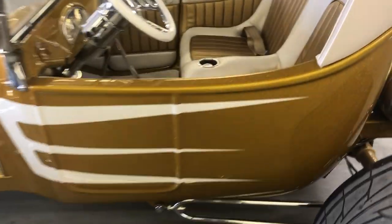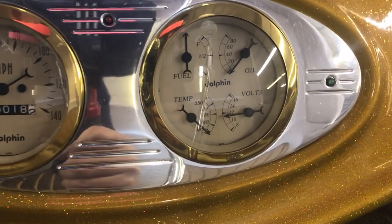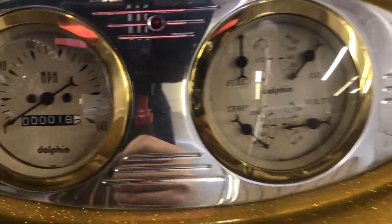Okay, so I'm gonna turn the key on. Of course your fuel gauge isn't going to work because — I'm gonna turn the turn signal on.